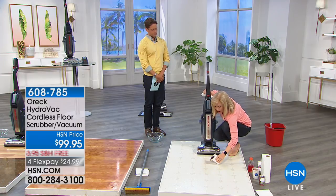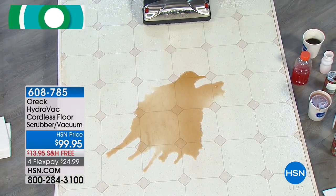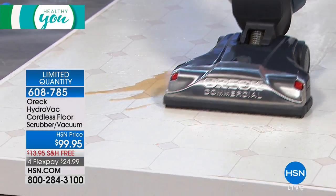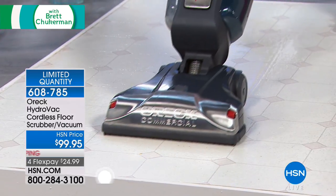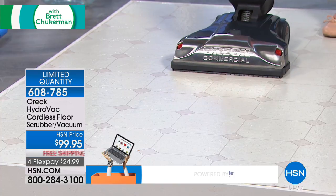I'm going to make a spill again so you can see how quickly, if you've got a spill, all you have to do — you're using clean water. It doesn't just suction it up. It's got those rubberized brushes that help to sanitize the floor and then it dries it. As I go forward, the scrubbing brushes are scrubbing and it dries on the way back.